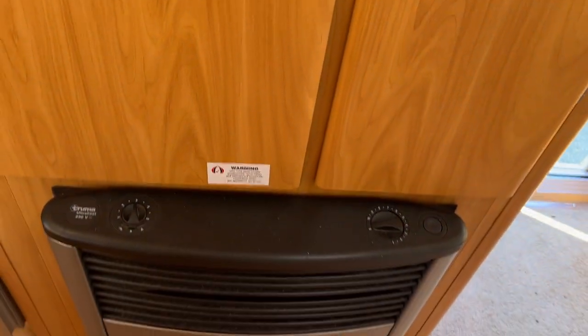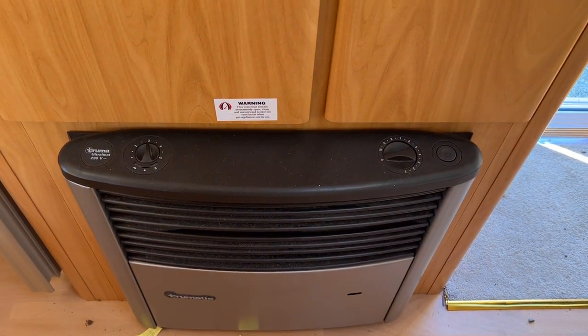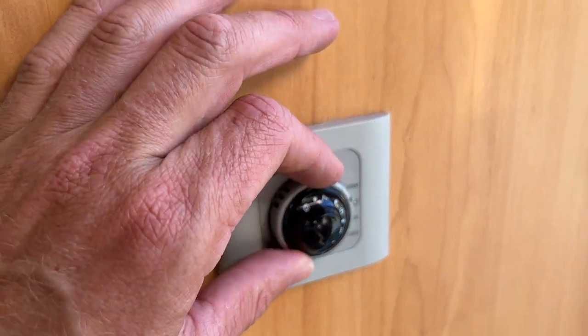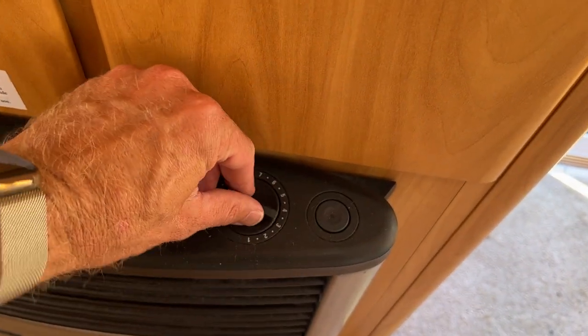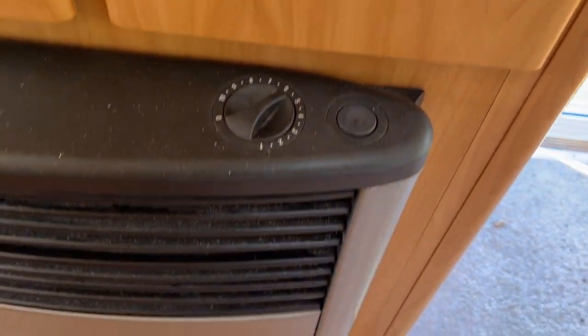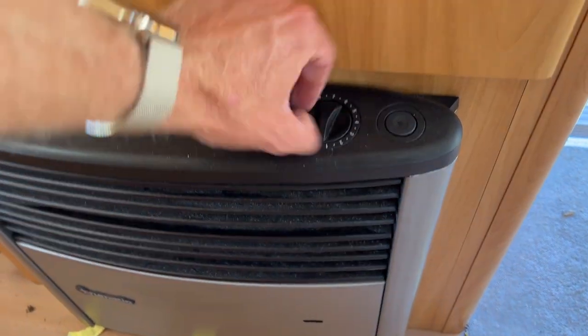Coming to our two-way heater — this heater runs on LPG and 230 volts. To turn it on, there is a knob here. Simply select how much power you want to use if you're on 230 volts. If you're on gas, just turn this around to the desired amount of heat, push that in, hold it for five seconds, then hit the igniter a few times. Look into that little seeing eyeglass there and you'll see a flame — you know the heat is on.